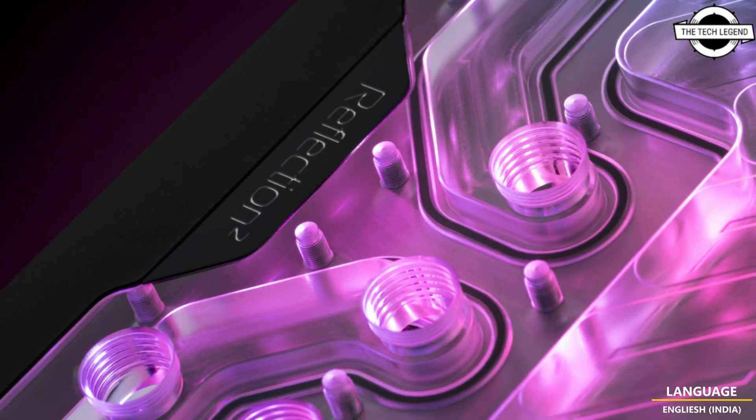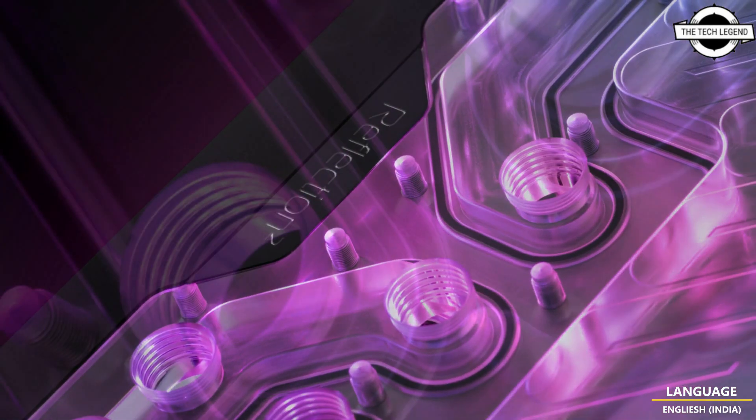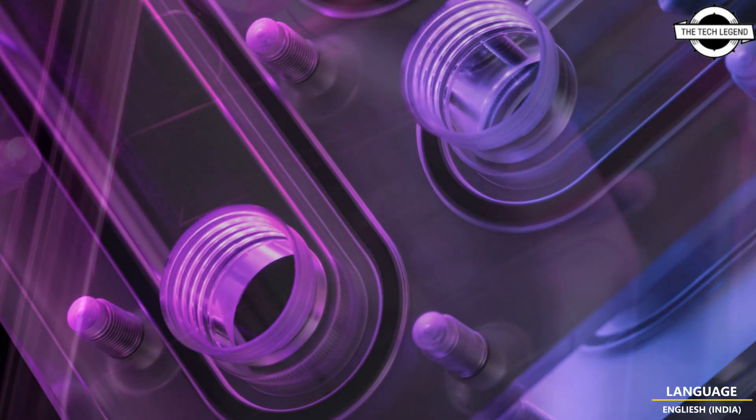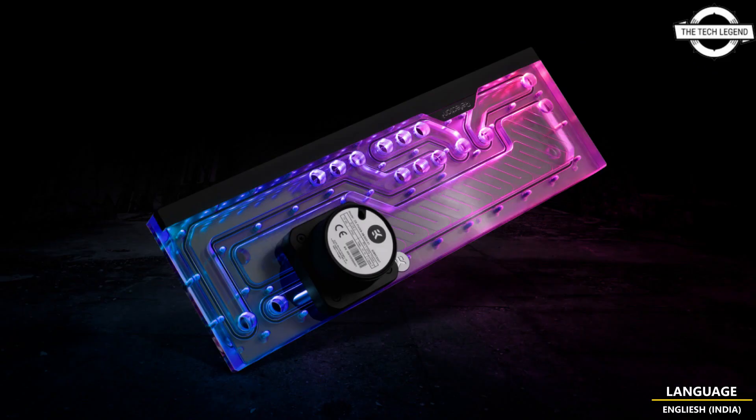Meticulously crafted using advanced CNC machining techniques and high-quality acrylic material, this distro plate is made with impeccable accuracy and an eluted finish. The addressable D-RGB LED strip spans the entire length of the unit, casting a radiant glow that can be synchronized with other RGB components in your setup.